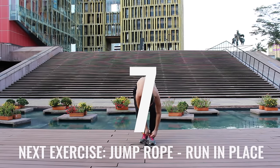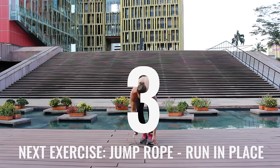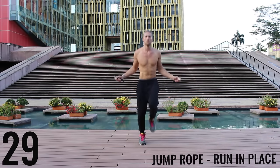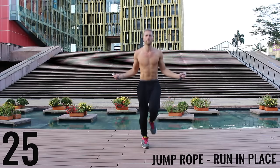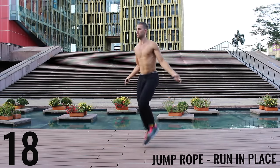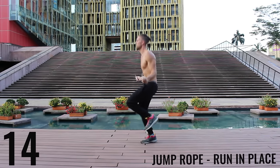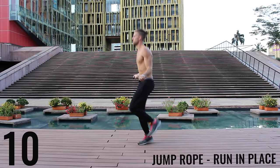Gotta tie my shoes — safety first! You guys like that Zen Dojo behind me? Jump rope run in place again — do your best to barely be bringing your feet off the ground, just spin that rope as fast as you can, keep everything controlled and tight. Really sprinting here, all-out effort — 10 more seconds, let's finish strong!